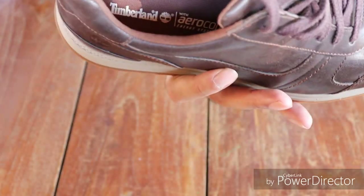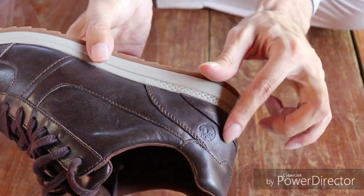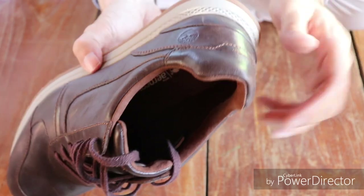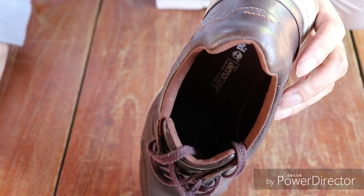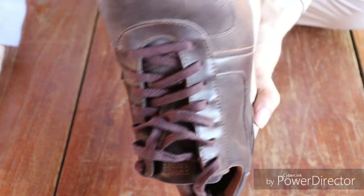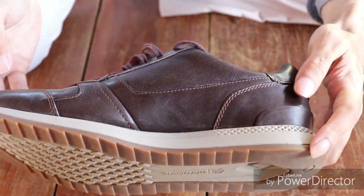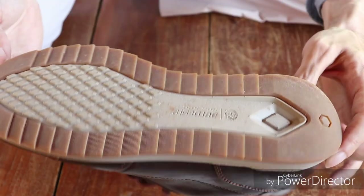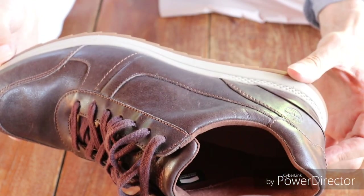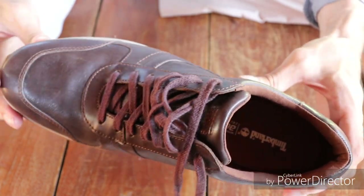The picture of the tree also appears on the outer leather of the shoe. Timberland has also started planting trees and plans to plant 40 million. To see more reviews like this, please subscribe to the channel by clicking on the subscribe button. Thanks for watching and see you next time.